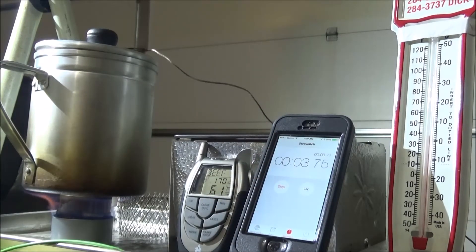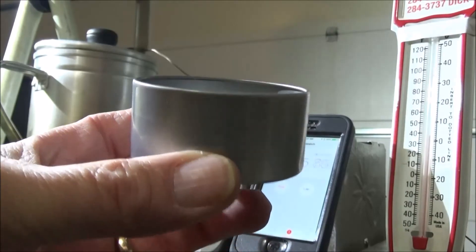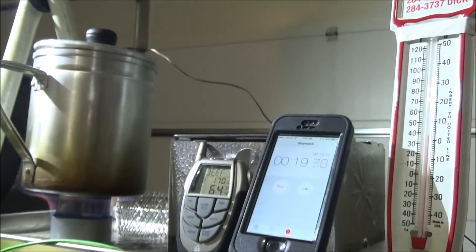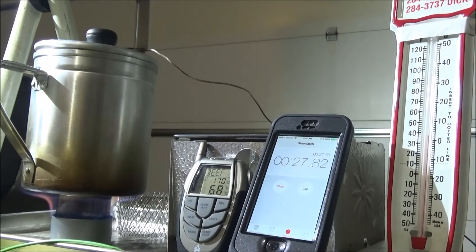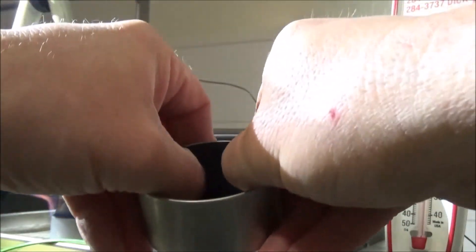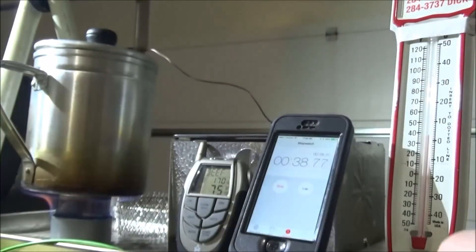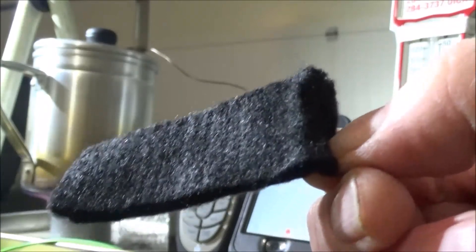Got a little late start there. This is kind of what the tin looks like — it has a clear plastic lid. I'm just using the bottom with a tomato paste can in the center, and then of course your carbon felt wrapped around the outside of the bottom of the can. With this carbon felt, I found it's pretty thick, so you can pull it apart right down the center. Then you'll have two pieces to make two stoves.